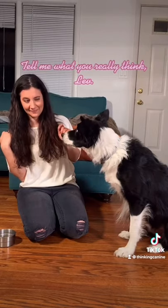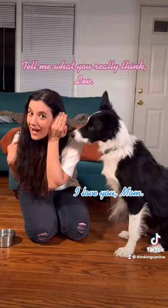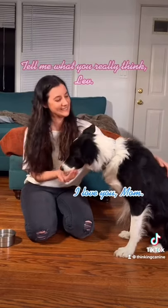Step three is putting everything together, so you're going to be using your face target right next to your head. It's that simple. Happy training!